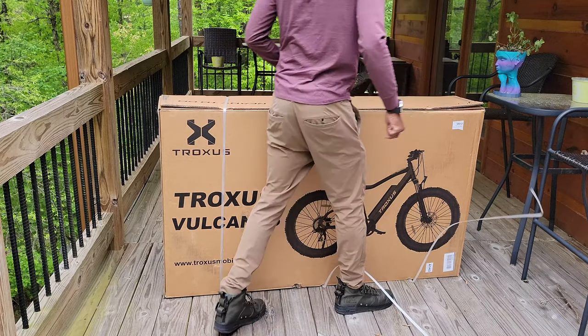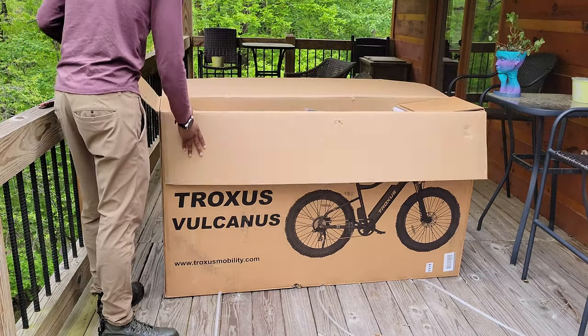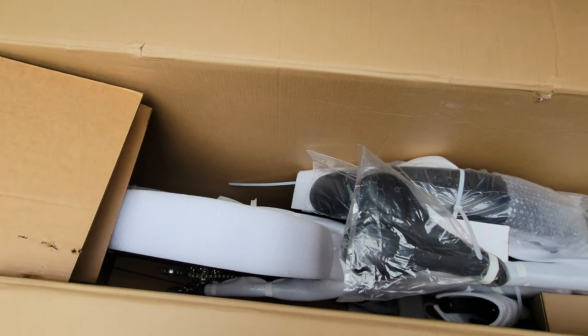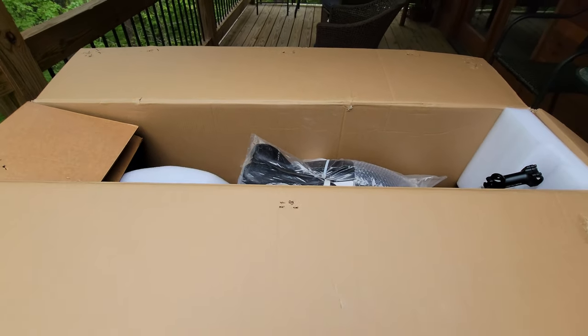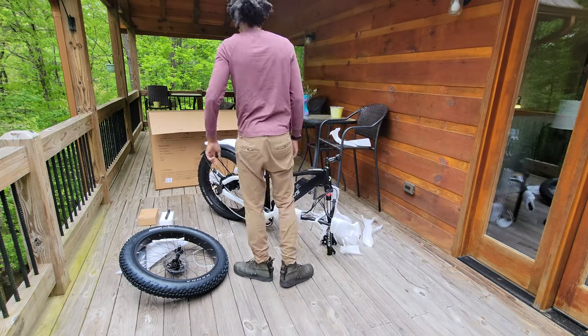Let's dive right in — we'll start with the unboxing. I carefully opened the box and removed all the packaging materials. I removed the e-bike from the box and laid it flat on a stable surface. The next step: I inspected the e-bike for any visible damage or missing components.